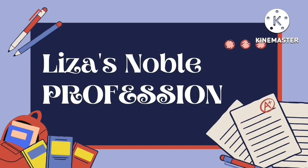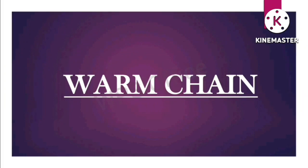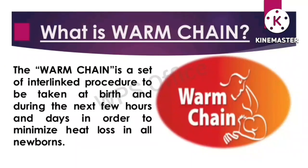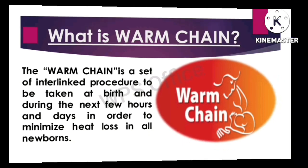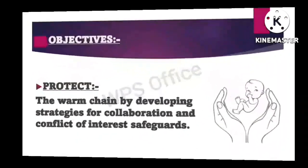Hello, welcome to my channel, Lisa's Nobel Profession. Today I will explain about warm chain. The warm chain is a set of interlinked procedures to be taken at birth and during the next few hours and days in order to minimize heat loss in all newborns.